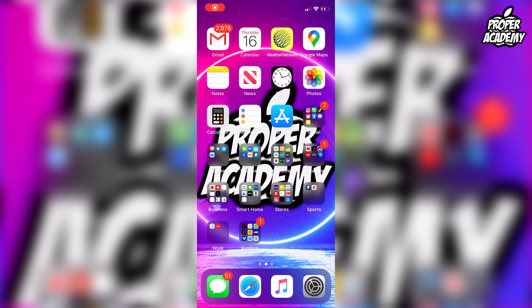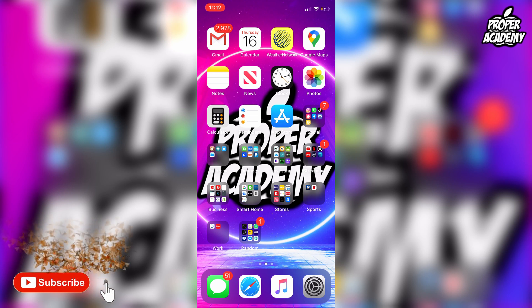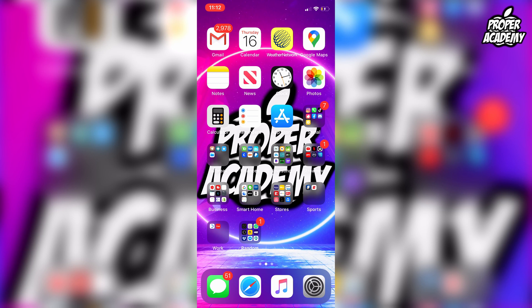Welcome back to the channel. In today's video I'm going to talk to you guys about how to set up your digital car key on iOS. There's a new update, iOS 13.6, which came along with the option to add your car key to your Wallet app on your phone and your Apple Watch. Really cool feature.